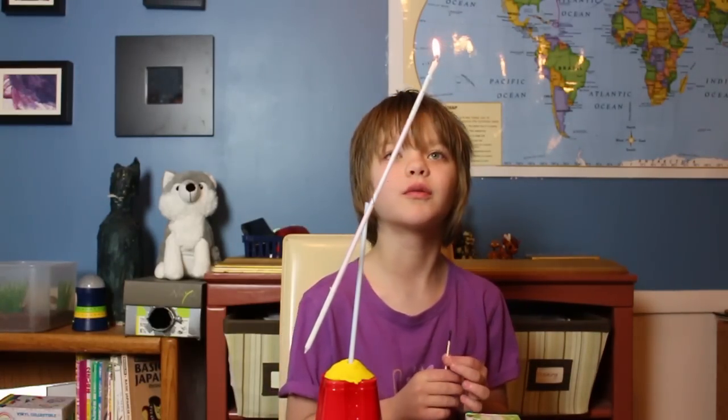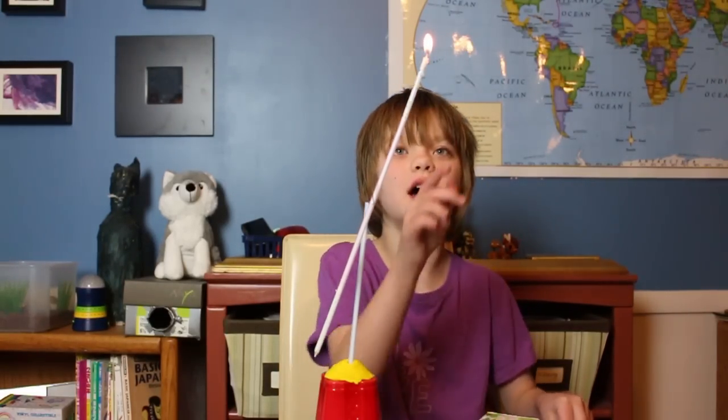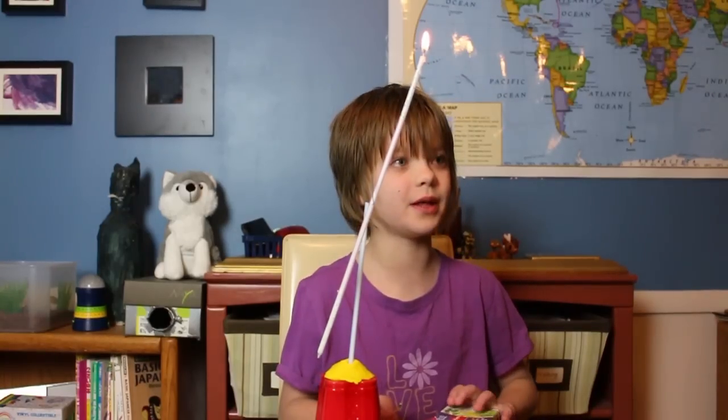My hypothesis was right — some of the wax is falling off and now it's lighter on that side. So now let me light the other side.